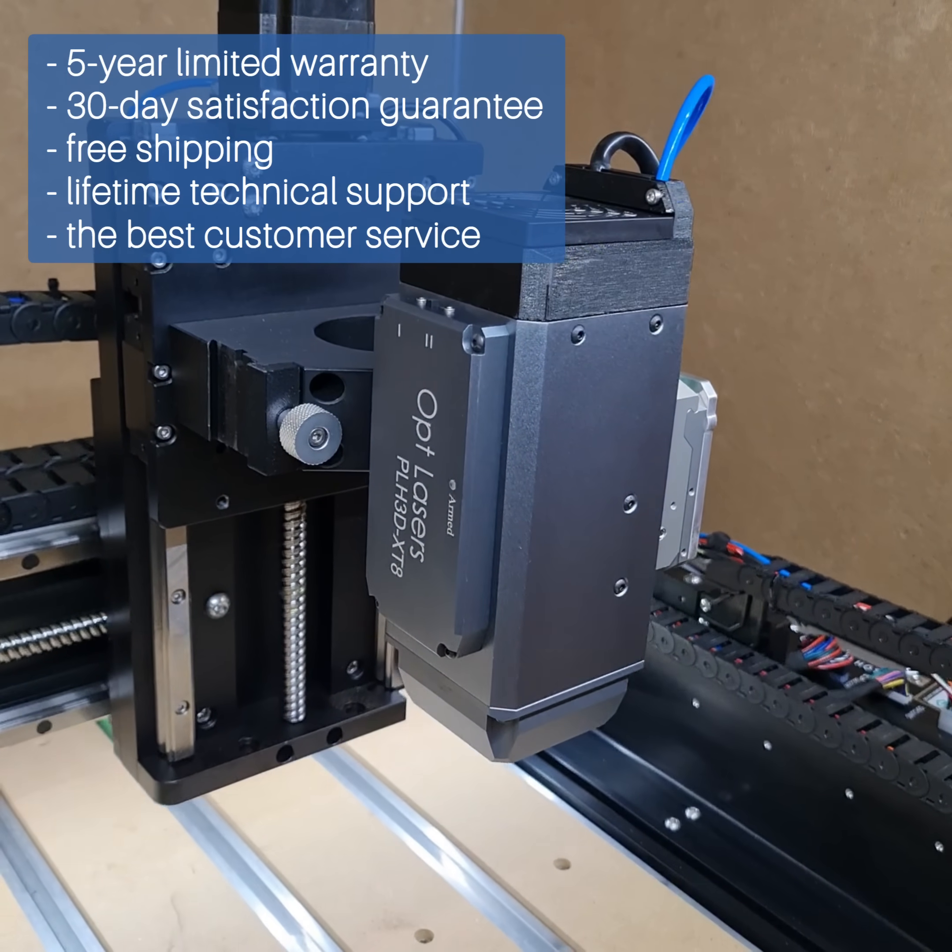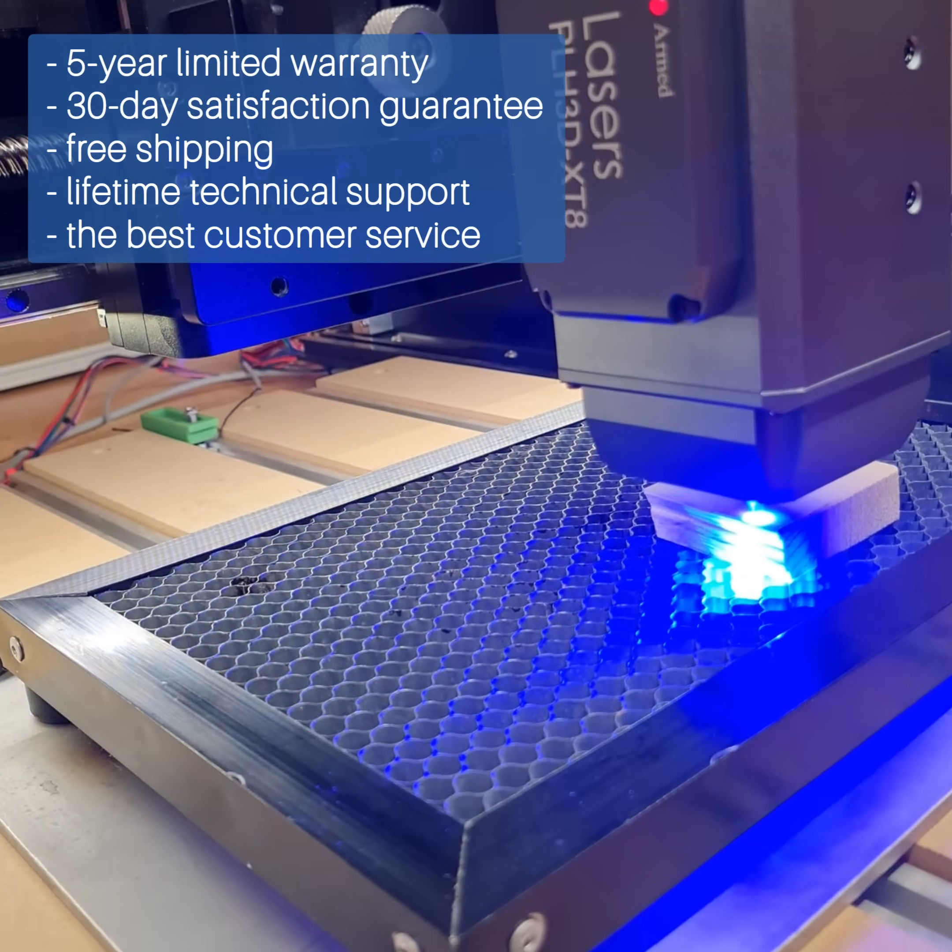OptLasers offers a 5-year limited warranty and a 30-day satisfaction guarantee, plus free shipping.